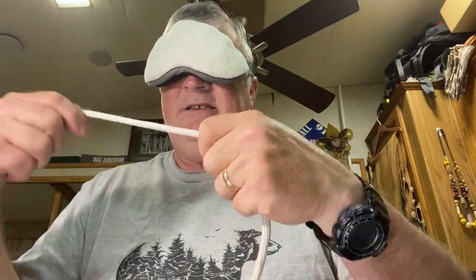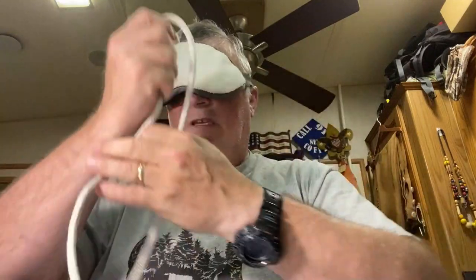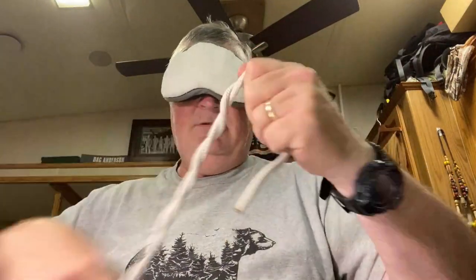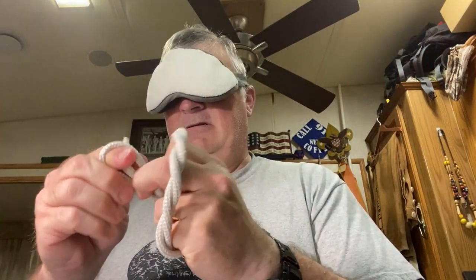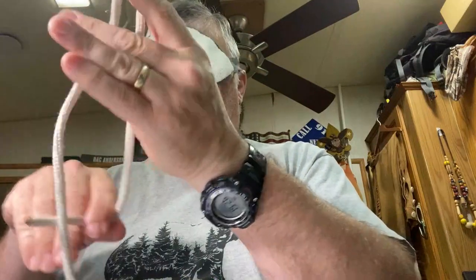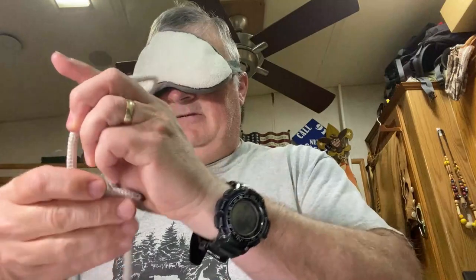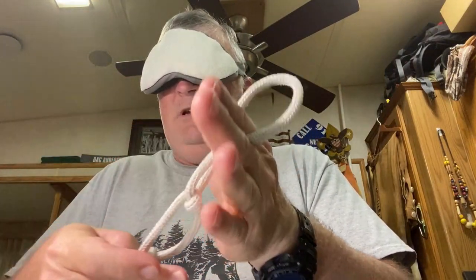I hope you can see this because I can't see the camera. Let's do clove hitch. Okay, clove hitch. Timber hitch — here's the timber hitch. And two half hitches — there's two half hitches.